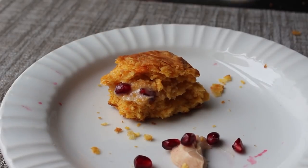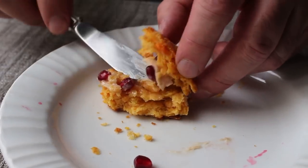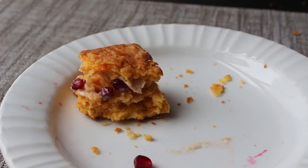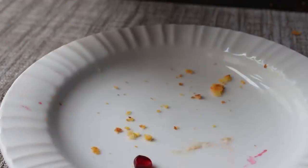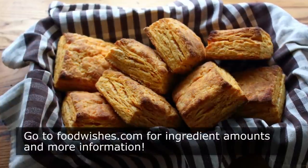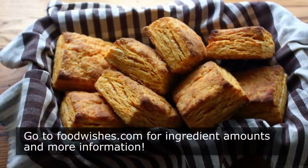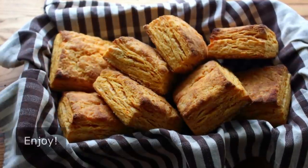That's it — my take on sweet potato biscuits. Whether you're going to make these after your feast with leftovers or make them beforehand to serve with your turkey and blow the minds of your guests, I really do hope you give these a try soon. Head over to foodwishes.com for all the ingredient amounts and more info as usual. And as always, enjoy.